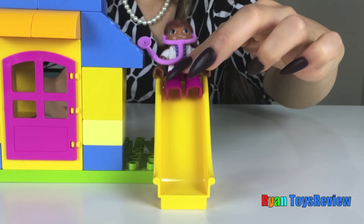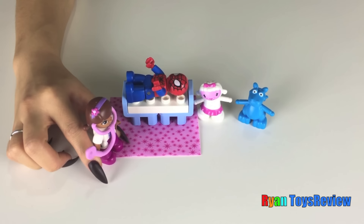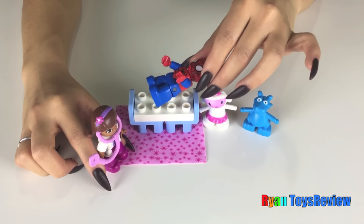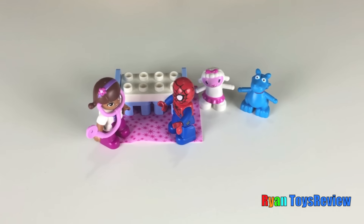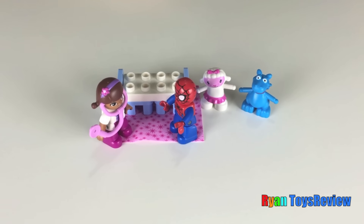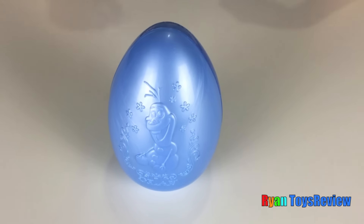I want a slide! Howdy Spidey! Spidey, I can see you feel better. Yes I do. Okay, since you feel better, I have a surprise for you. What is it? What is it? It's an egg surprise! Let's open it, kids.